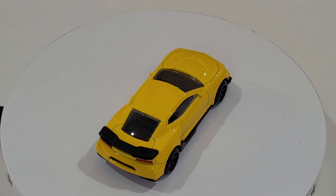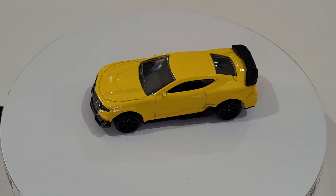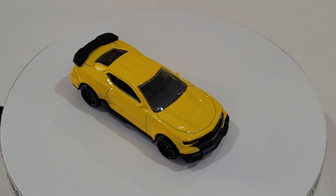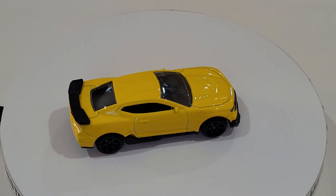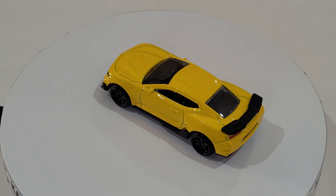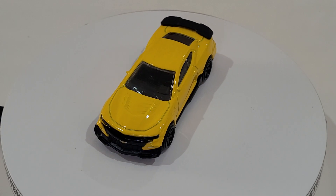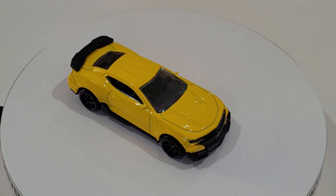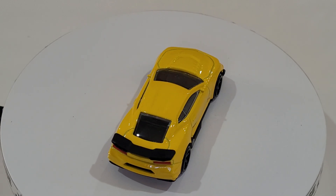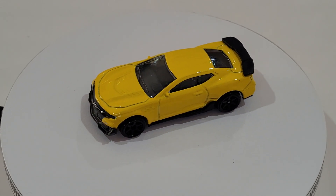Now let's move on to the German Volkswagen Beetles. They look similar, but the wheels are different and the colors are different. On some Majorette models they also have moving parts - you can open the doors, the bonnet, or even the trunk. But this one's just a fully closed vehicle. Let's start looking at the Volkswagen Beetles.